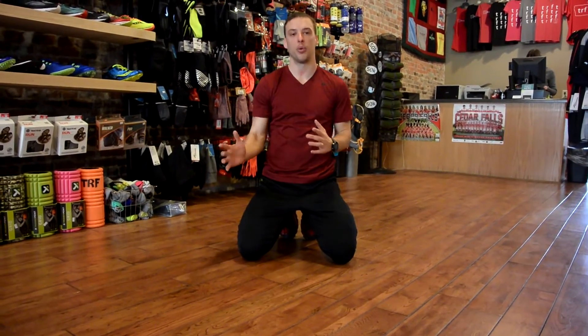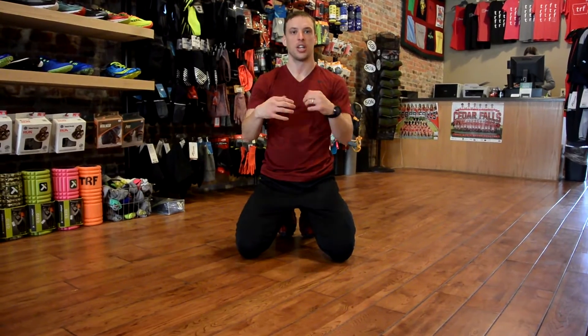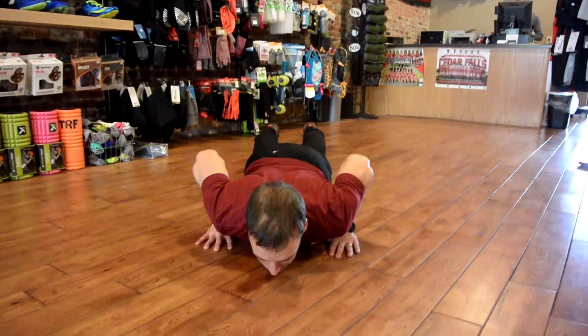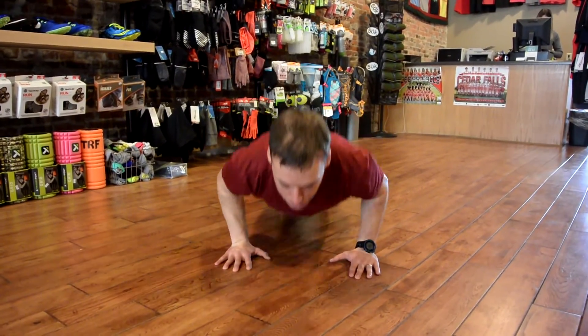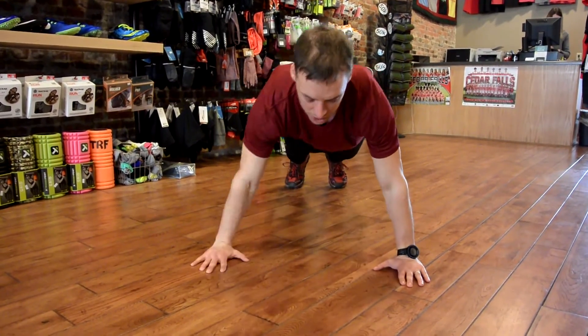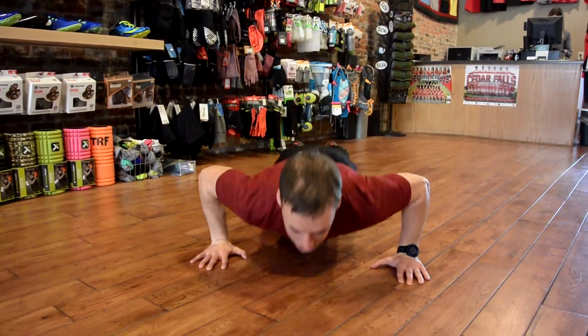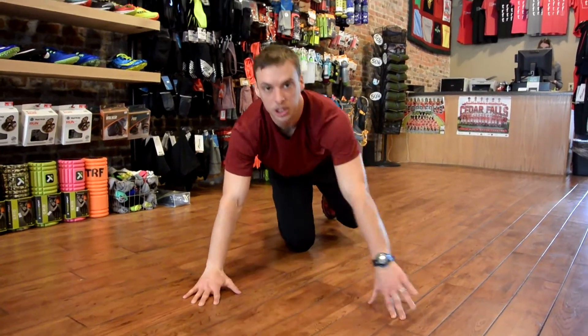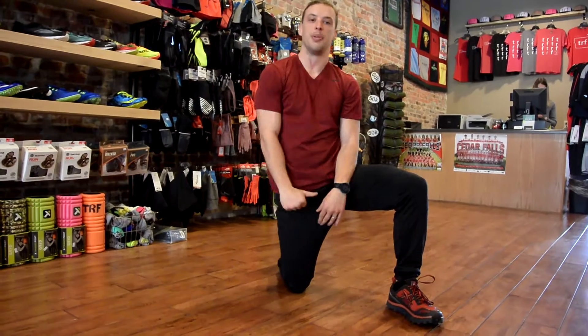When my hands come in I'm going to be working that tricep a little bit more. So it goes back to why do I want to do a push-up — am I looking to work my chest, am I working my triceps, or can I do a little bit of both? Hands in would be more of a tricep push-up with a real extension from the arm, while hands wide opens up the chest and stretches out those back muscles more. Both have really good benefits and both are worth giving a try.